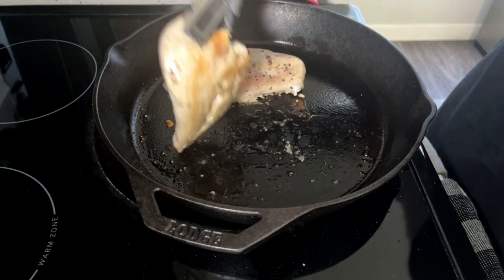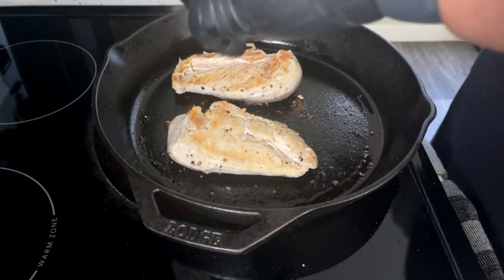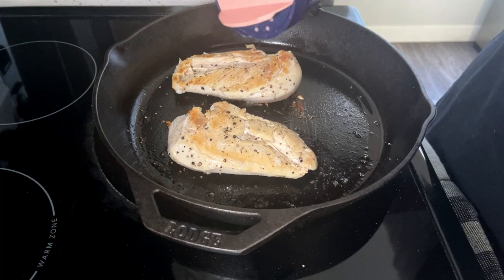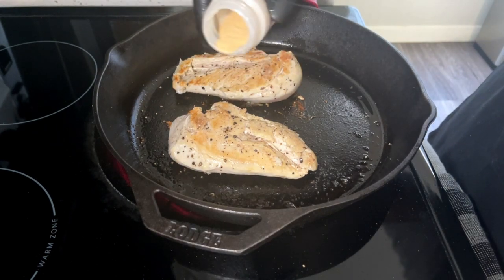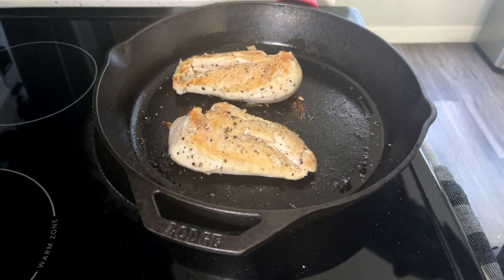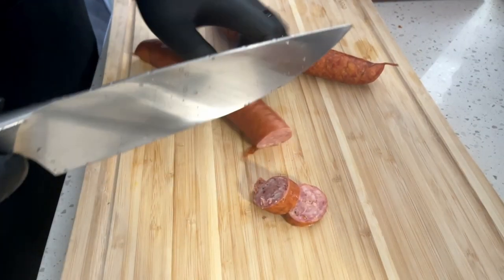Alright, we're back with our chicken — we're going to go ahead and turn it over. As you can see we're not trying to do too much, we just want to get that nice little browning on it. Then we're going to rinse and repeat: pepper, then salt, and then finally finish off this side with some garlic powder. We're going to let this other side cook, and once it's ready we're going to go ahead and start preparing the crock pot recipe. I'll see you guys in a bit.